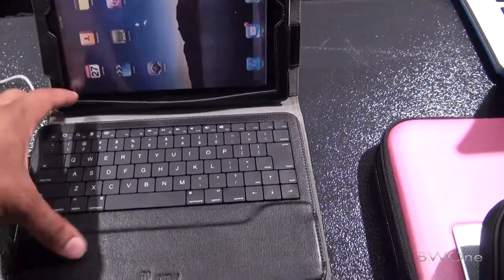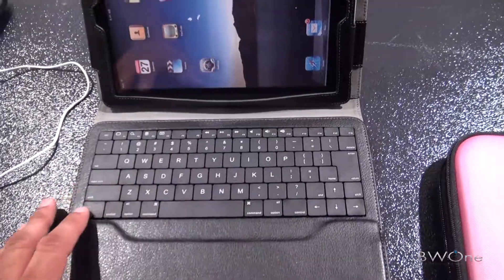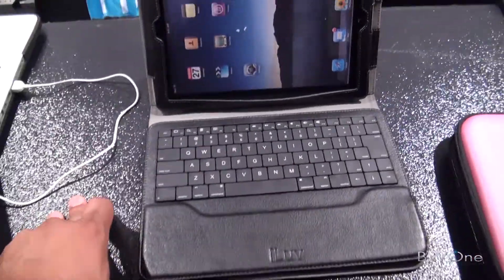And it just kind of attaches up, just like this here. And you can attach that along. It's got a full laptop style keyboard, so it's really comfortable to type on. Bluetooth enabled.